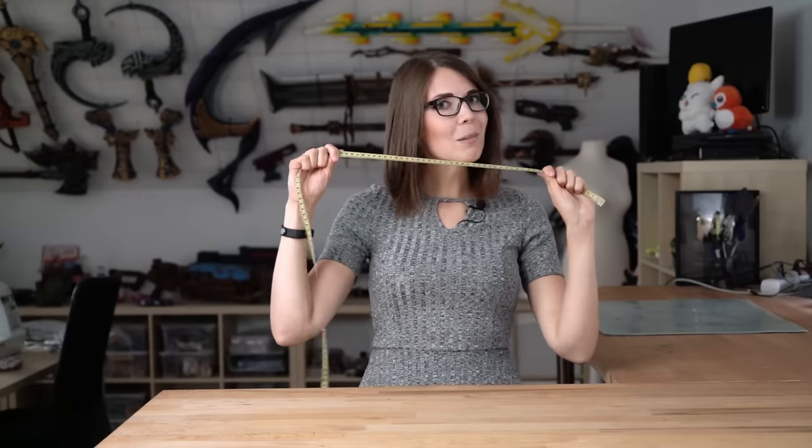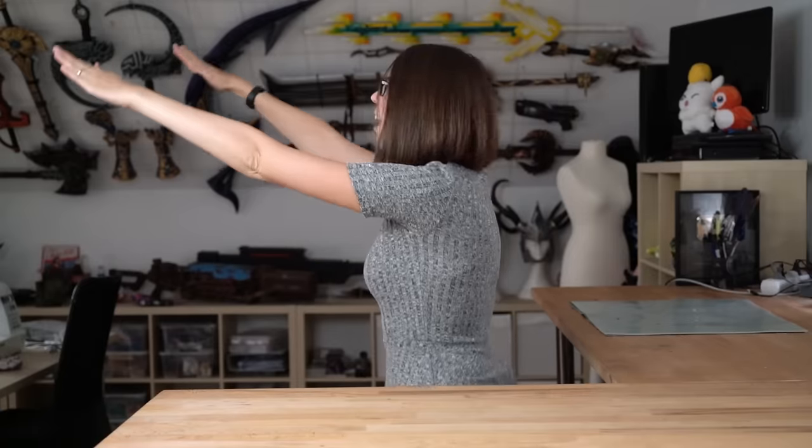The hardest part about commissions is that you have to make a costume for somebody else. Luckily, Medion provided me with the measurements of the model and since I had nothing better to do, I worked out for two months and lost two clothing sizes. So now I have the same measurements as their model. And as you will see, this will make it a lot easier to get the patterns right.